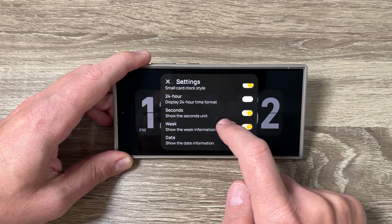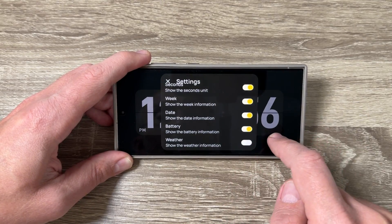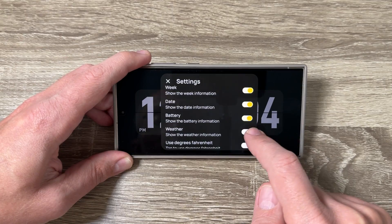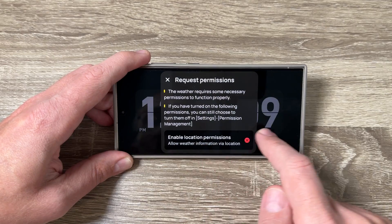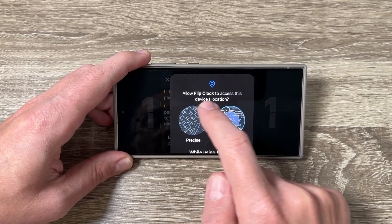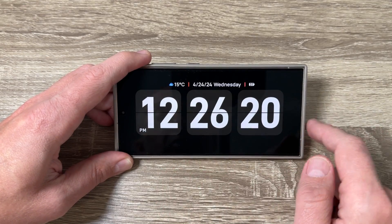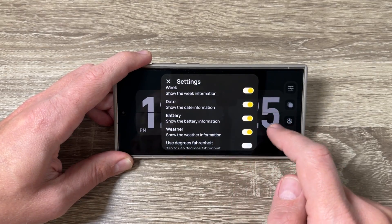You can enable the week information, the date, and the battery indicator — here is my battery level. We also have weather — to show weather information you need to enable location permission. Tap here, select 'While using this app', and now the weather information appears.